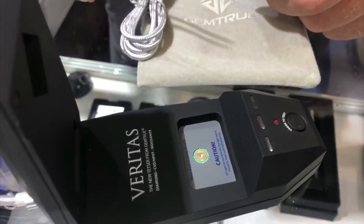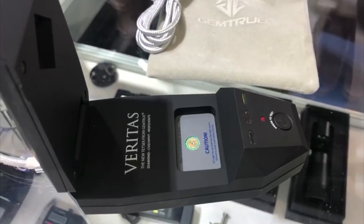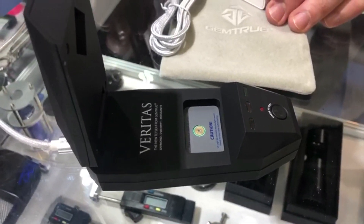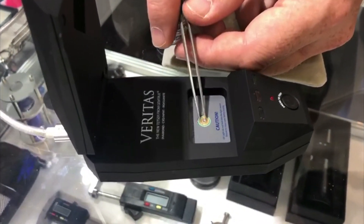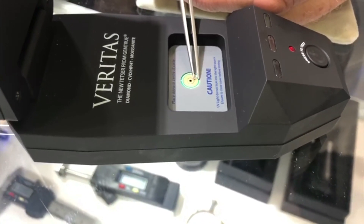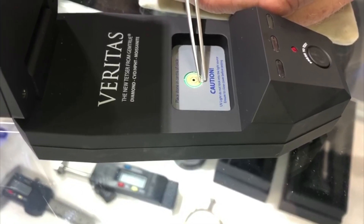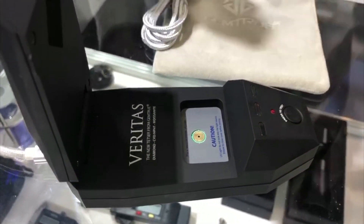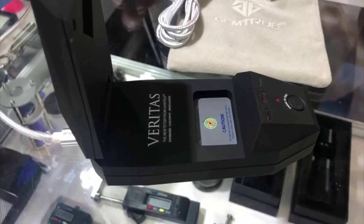So it'll do D to M colors. It can do outside that scale, but sometimes you might want to test it twice. It's 98% accurate within that scale. That's interesting — 98% because 98% of all natural diamonds have nitrogen in them and the other 2% don't. Yes, that's why it's 98% accurate.